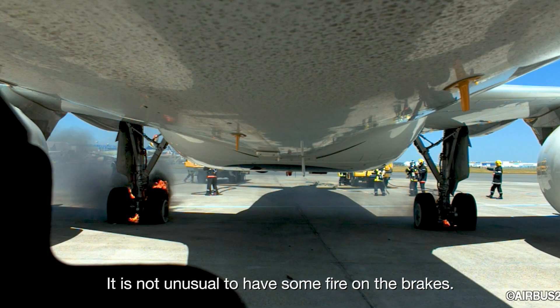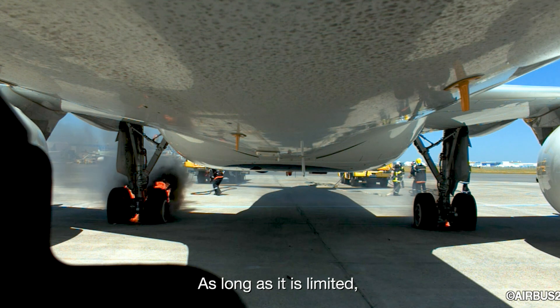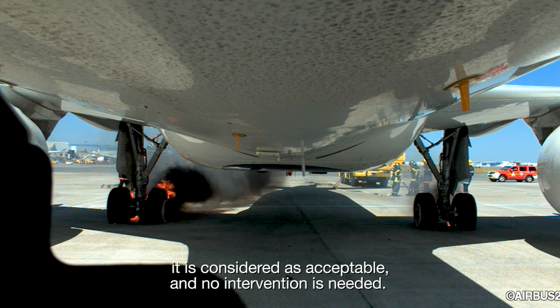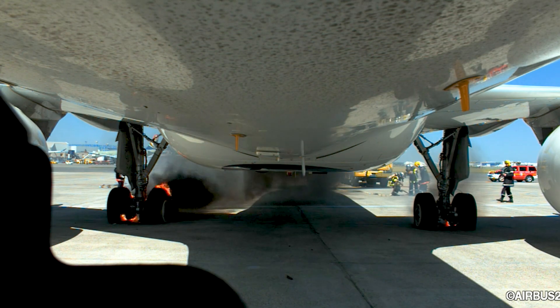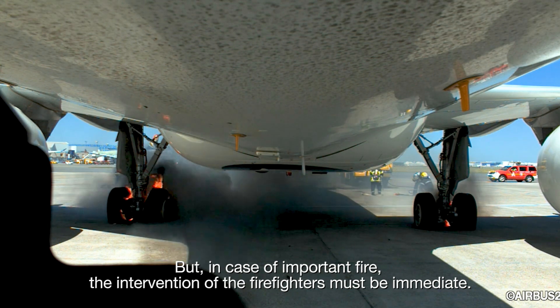It is not unusual to have some fire on the brakes. As long as it is limited, with short and transient flames not rising significantly above the wheels, it is considered acceptable and no intervention is needed. But in case of important fire, the intervention of the firefighters must be immediate.